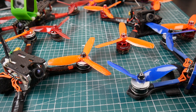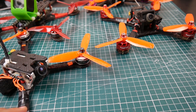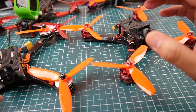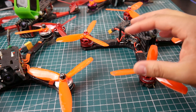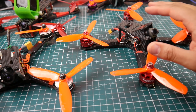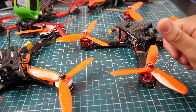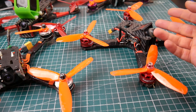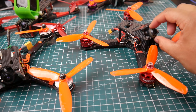Let's start with the budget option: the Racer Star 2306 2400kv. The 2400kv is very important because the 2700kv feels less torquey and less powerful. I highly recommend you get the 2400kv from Racer Star. They're like seven to eight dollar motors - insanely good, insanely powerful, very cheap. If you break it, it's cheaper to replace these than an antenna on your VTX.